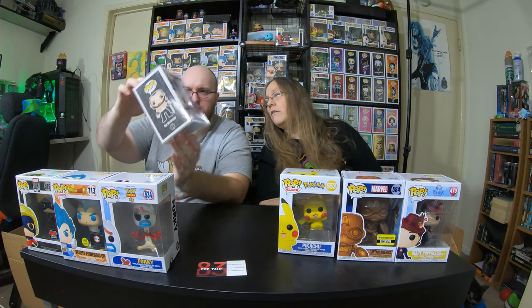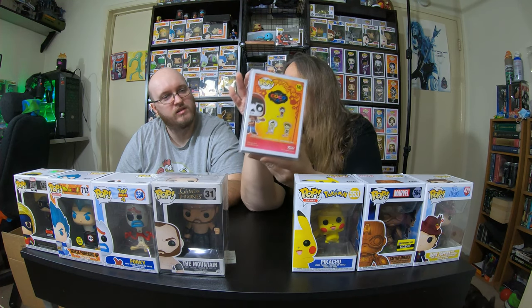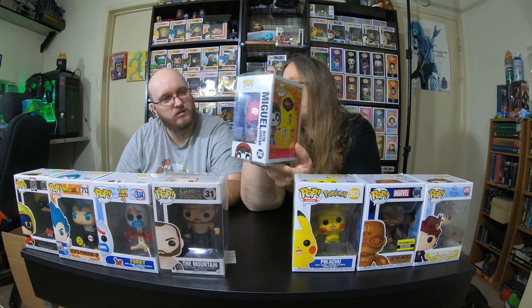I have the Mountain from Game of Thrones in the pop protector — that's pretty cool. And I got the Winter Con Void. That one's cool. We got this not too long ago and it's worth some money. I think we got the shared one though. Those are out of the first two boxes.